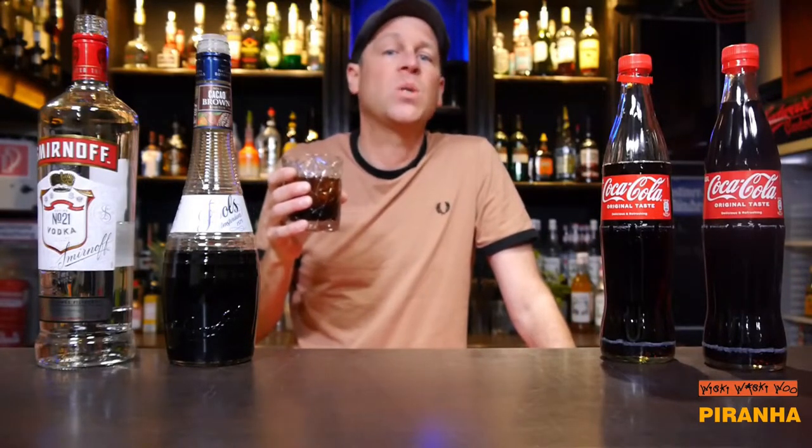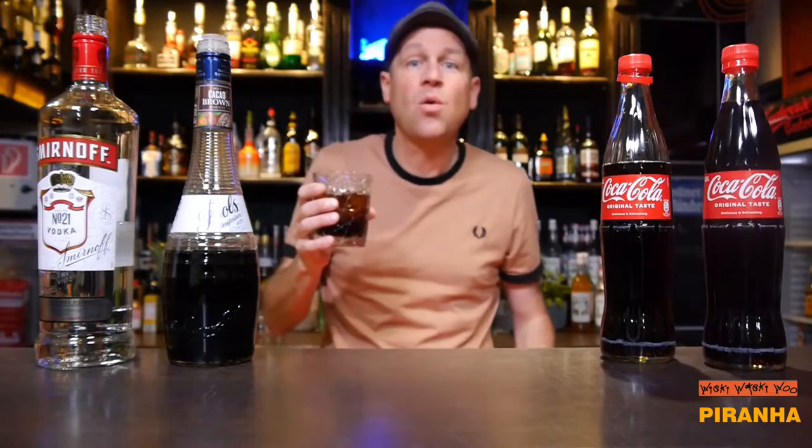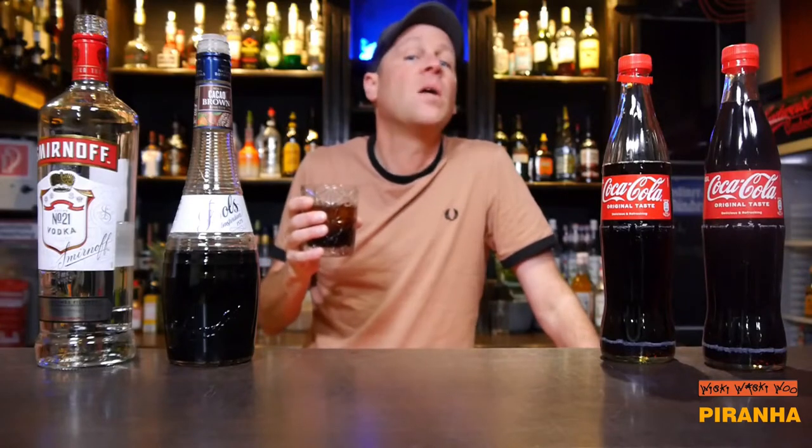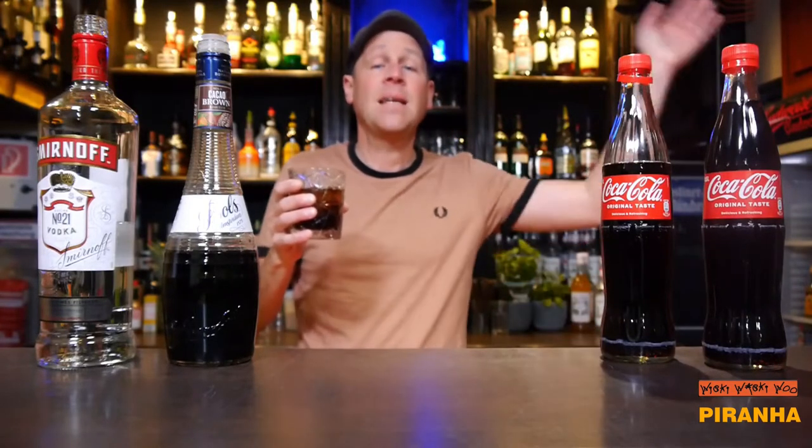And if you like other cocktails with coke, or my favorite cocktail with coke, Ferrandan Ditto, please watch the video. And if you like my channel, please subscribe. And I say now goodbye. Bye.